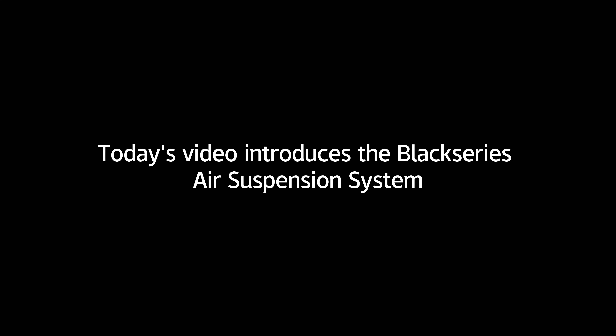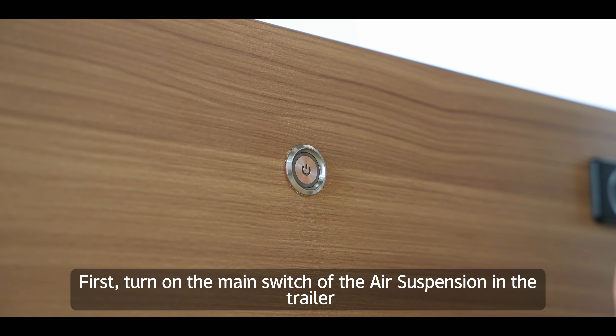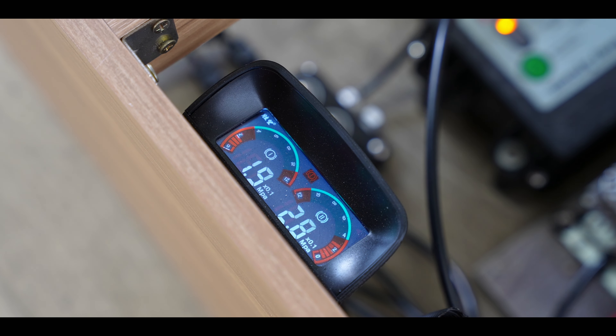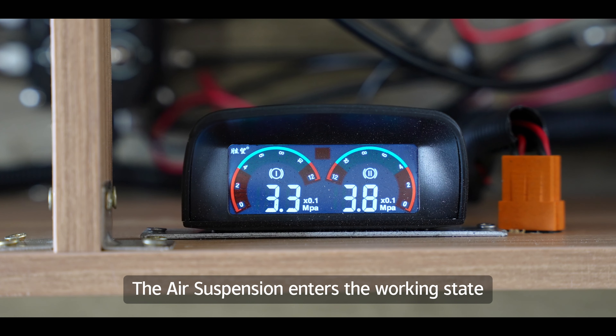Today's video introduces the Black Series air suspension system. First, turn on the main switch of the air suspension in the trailer. The air suspension enters the working state.